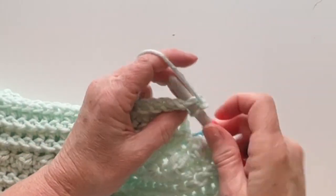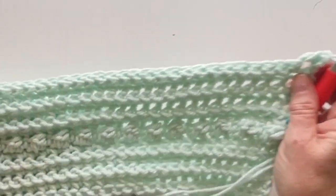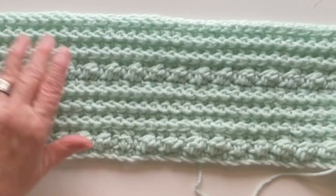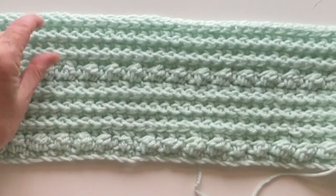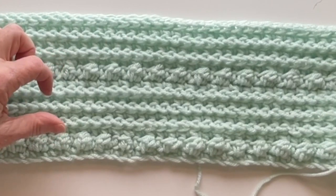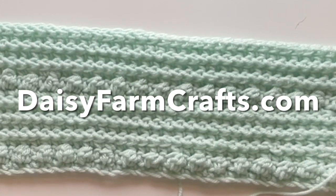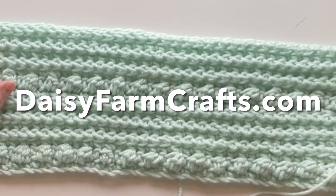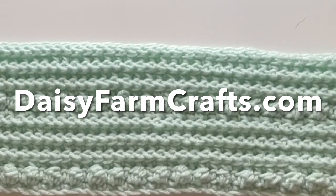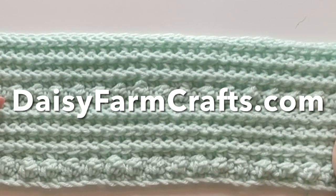This is a baby size blanket so I'm doing three front post rows; on the larger size blanket I was doing six, for a total of twelve. I'll have it all written out and posted on daisyfarmcrafts.com. It's really easy and really fun. I'm going to finish crocheting this blanket and then I'll show you how to do the fringe.